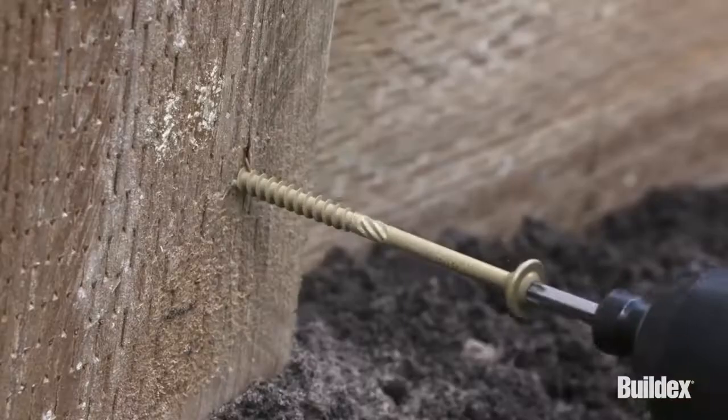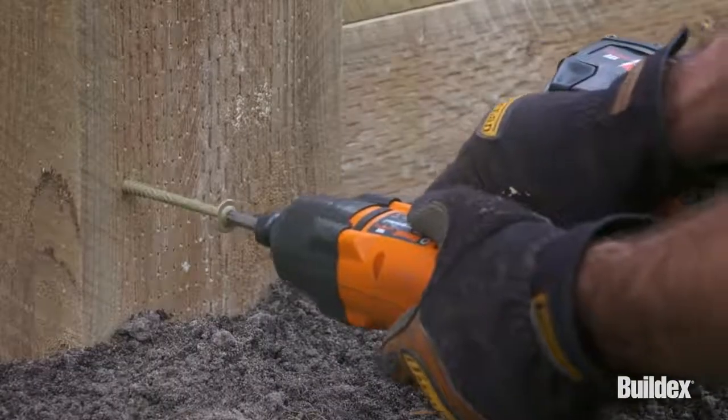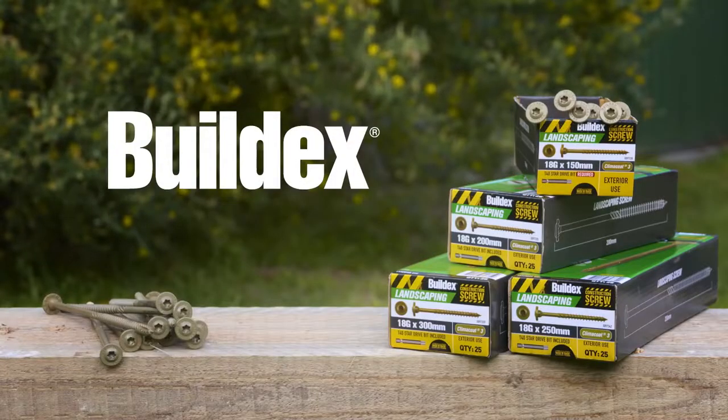Not sure of what to use for heavy-duty landscaping timbers? BuildX Landscaping Screws — the versatile solution for all landscaping projects. Available at leading hardware retailers.